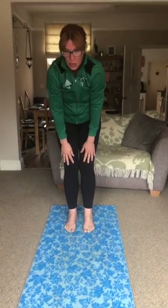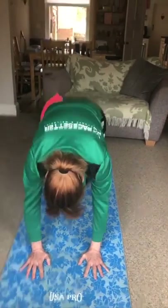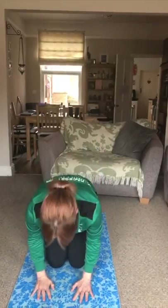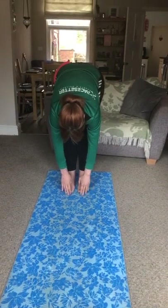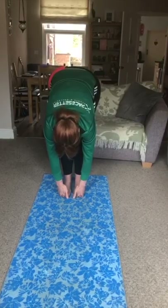Slowly, slowly unroll and we'll just do that on the other side. I am kind. I am strong. I am brave. I am friendly. I am wise. Hands down, tuck toes, push all the way up into that lovely forward fold if you can. Tuck your fingers under your toes.